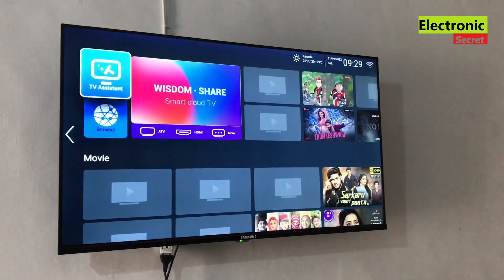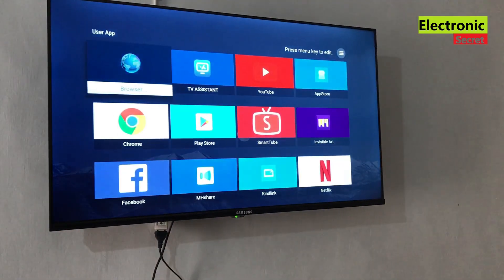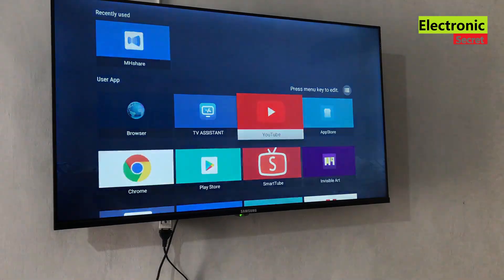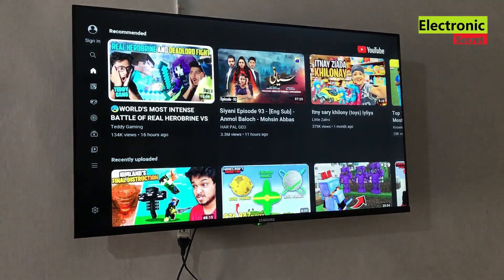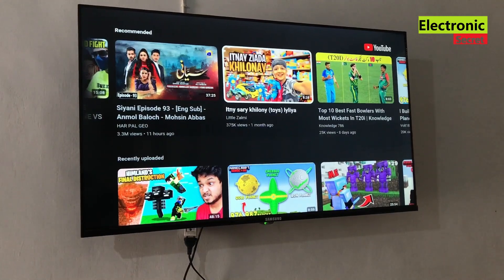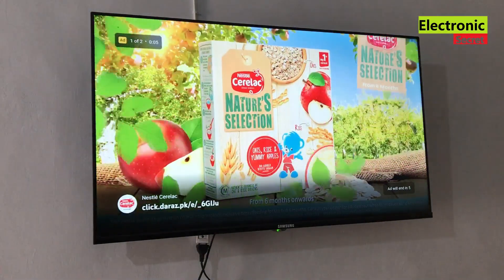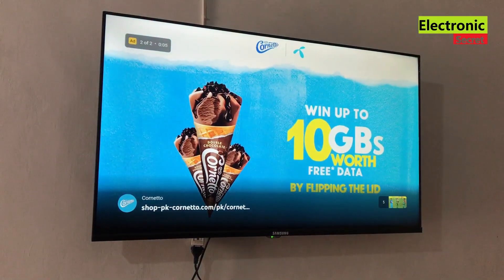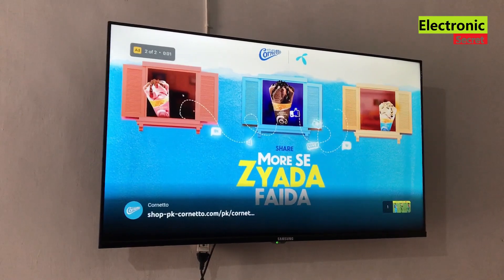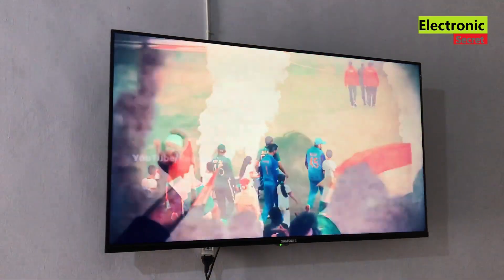Now we will check the YouTube app. I'll go into apps and open YouTube — you can see it doesn't give the 'can't connect right now' error anymore. I'll play any video. Yes guys, our YouTube is now working! If you have any problem like YouTube not signing in or other issues, kindly comment and I will share another video link in the description or give you the answers in your comment. Like the video, thanks for watching, goodbye.